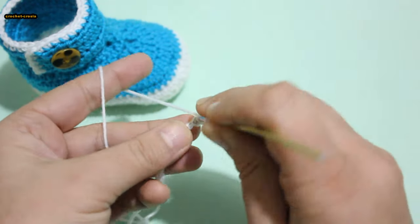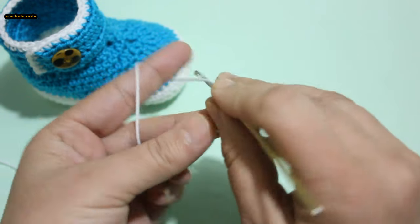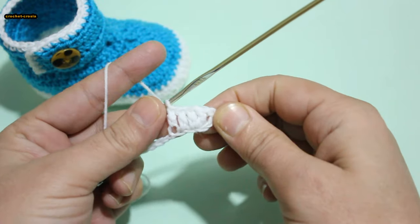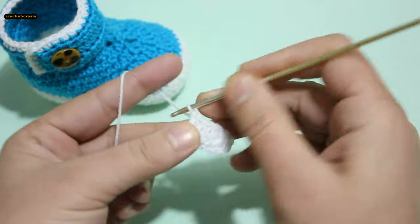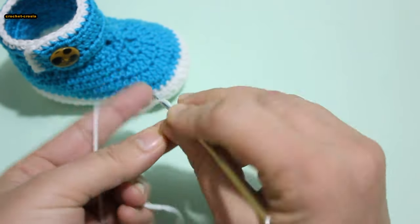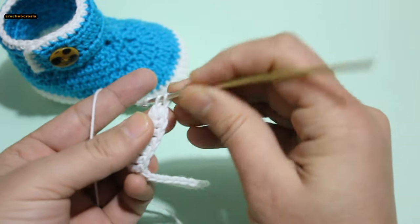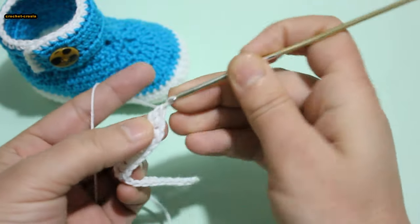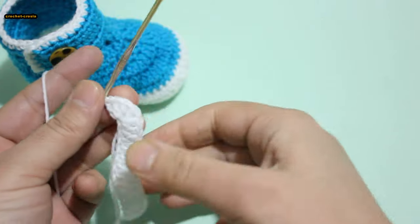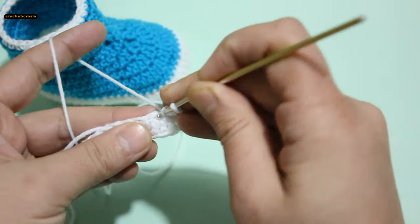Chain 4 into fourth chain, 2 double crochet, 3 chain — we count for first double crochet. 1 double crochet in each chain across. 6 double crochet in my last chain: 1, 2, 3, 4, 5, 6. 1 double crochet in each stitch across opposite side.